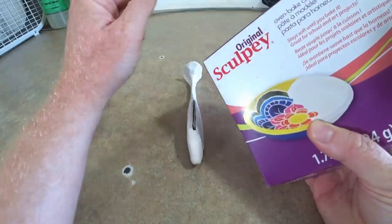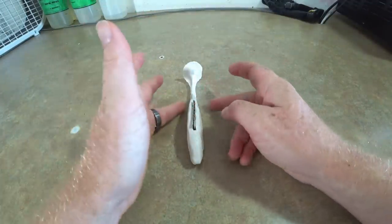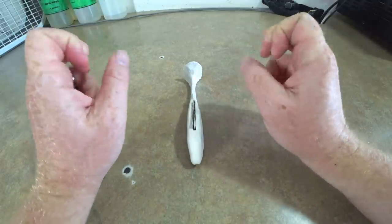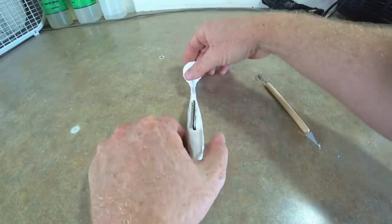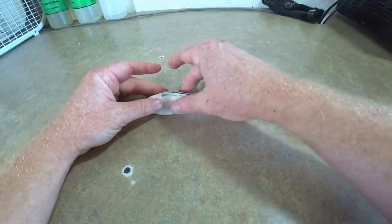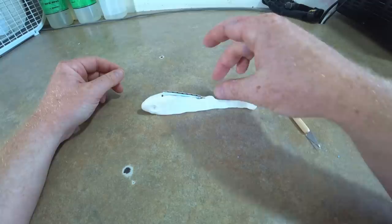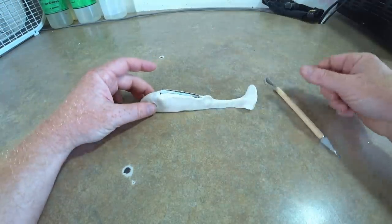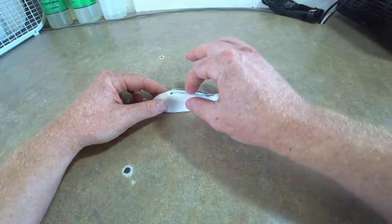This type of modeling clay is oven-baked, so we're going to put this in the oven and that will harden the clay. Then we'll technically have a master that we can use to pour the mold. I'm pretty happy with the way this looks — there's a little tail fin there. This took about 25 to 30 minutes to shape.